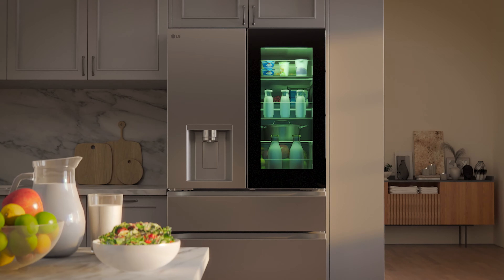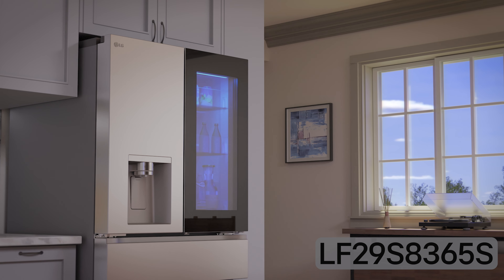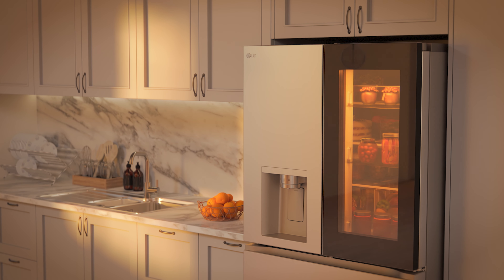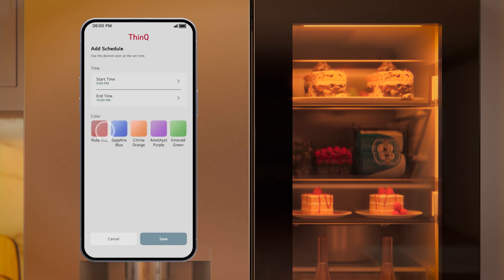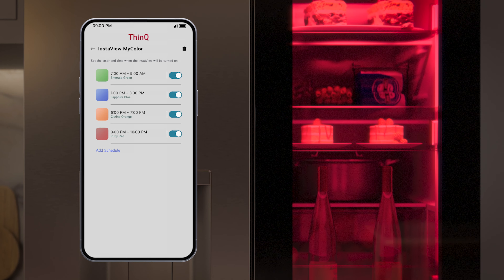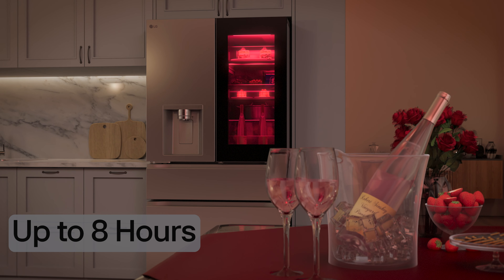Now you can max out your space and your style with this fantastic, feature-packed model. The LF29S8365S is a standard-depth max model offering 29 cubic feet of storage space for all your perishables. Using the ThinQ app, customers can choose their favorite of five vibrant jewel tones to suit their mood, match their décor, or even impress guests. Customers can also schedule different colors for different times of the day — up to 8 hours — for a truly customized experience.